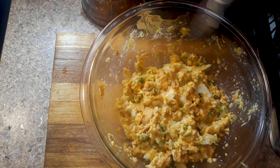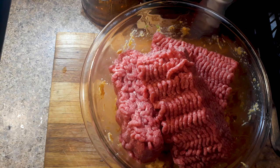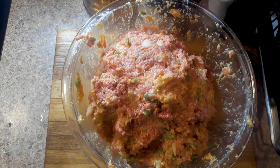Next, get two pounds of ground beef or ground turkey — whatever you want to use. I'm going with ground beef. If you use beef, I recommend 80/20 so you got a little fat. You can go leaner, but you don't want it too lean. Add that to the mix, put your gloves on, and give it a real good mix until it's nicely combined.